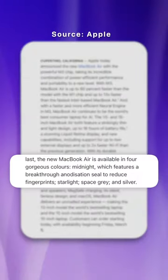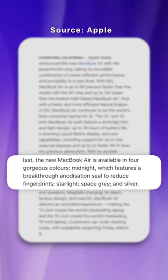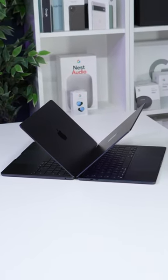Apple says that they gave their new Midnight M3 MacBook Air a new anti-fingerprint coating that aims to reduce fingerprints compared to the previous Midnight M2 model. But is this really the case? Let's find out.